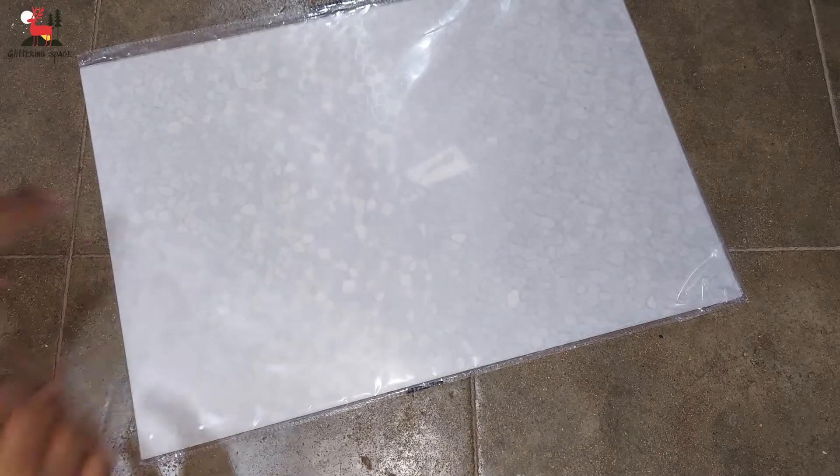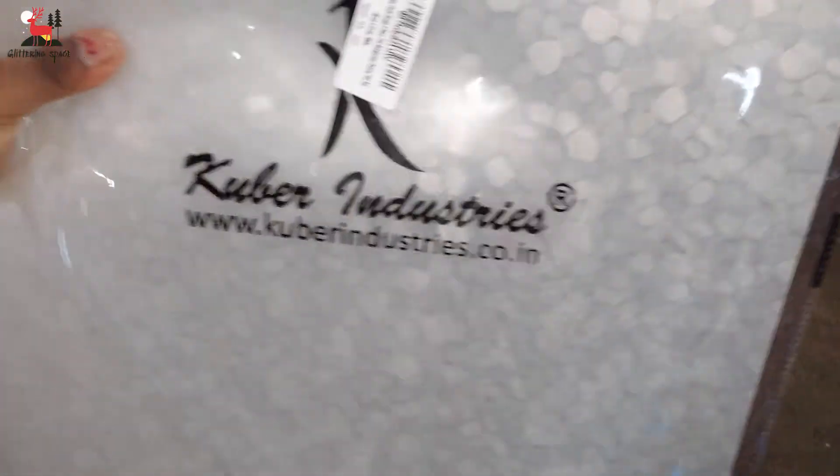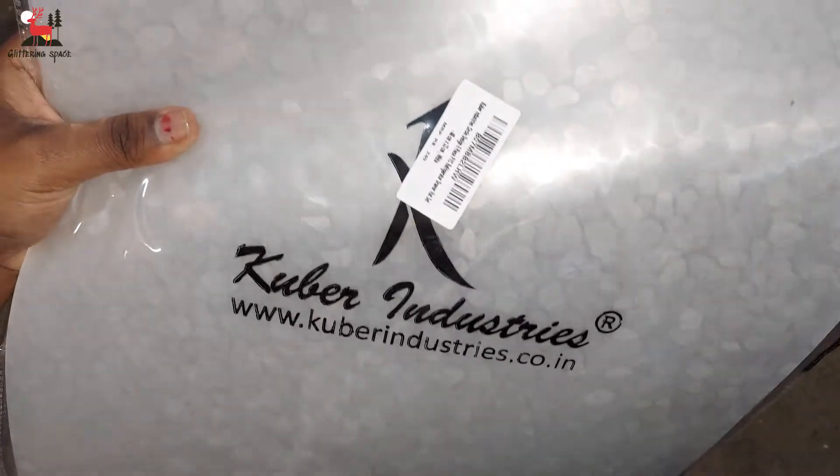The MRP rate is 249, but I ordered it for 179. Look, it is very transparent. There are 6 mats included.